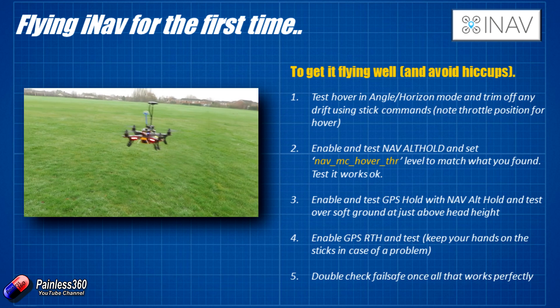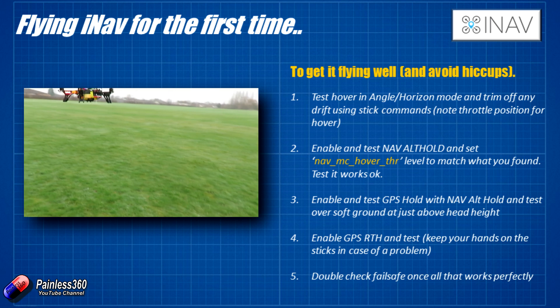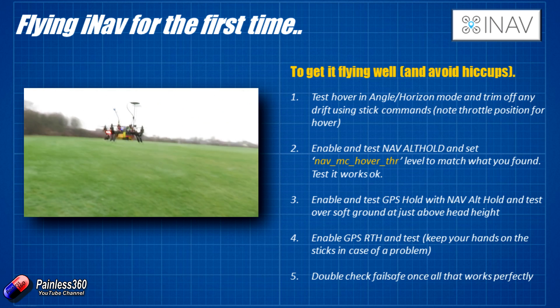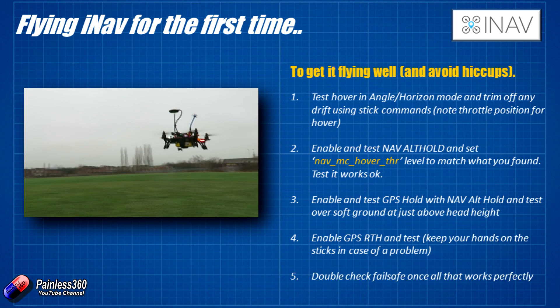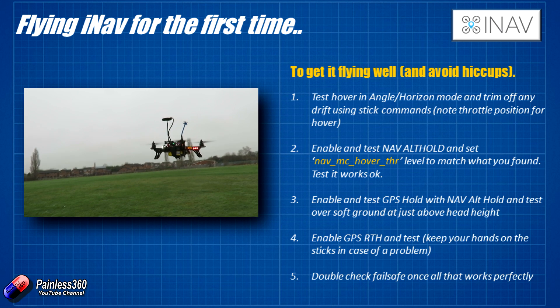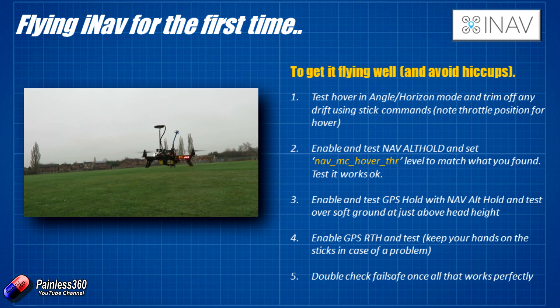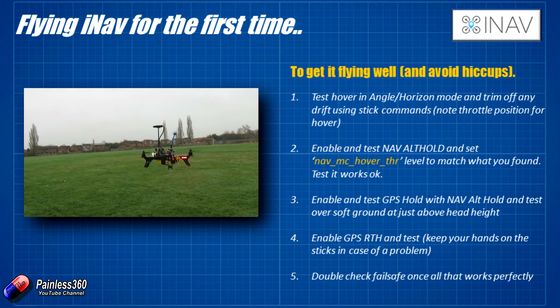You can test by moving the craft left, right, forwards, and backwards. If you take your hands off the sticks, it should settle back into position. Once you've confirmed that, you know the gyros, accelerometers, barometer, and GPS are all working well.